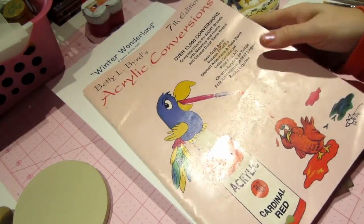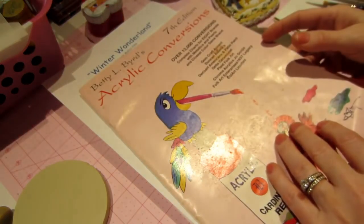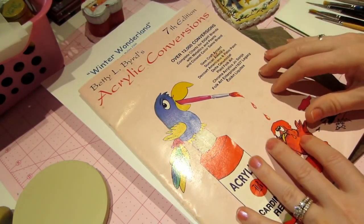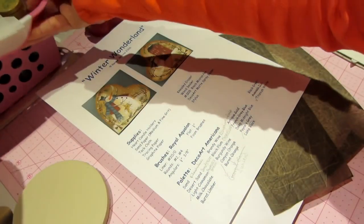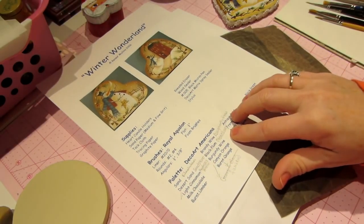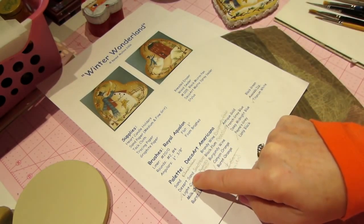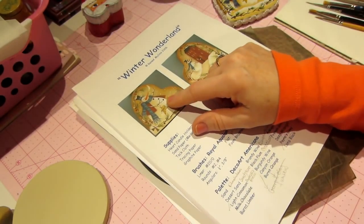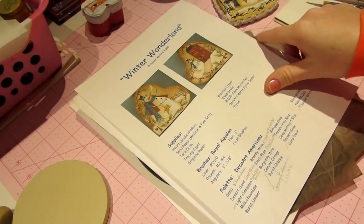This is the seventh edition of my acrylic conversion book. It will help you when someone else is painting with a certain brand of paint — you can convert that to the color in the brand you have. She's painting with DecoArt Americana paint. I had some colors in that brand but some in Ceramcoat, so I converted — desert sand in Americana is sandstone in Ceramcoat. Anyway, you're going to need some paints: a couple greens, a blue, a red, an orange for the nose.